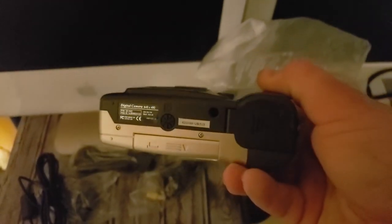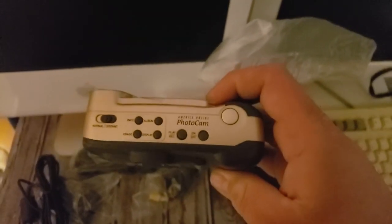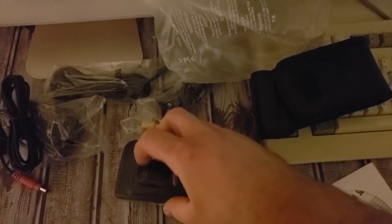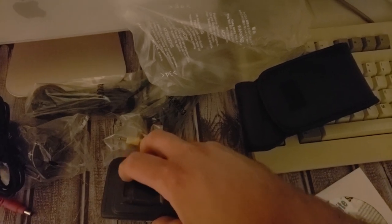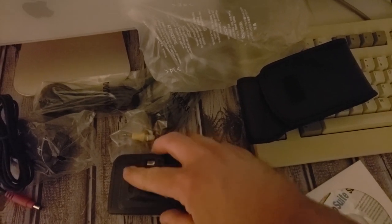Even the viewfinder has the plastic on it still. I love new old stock — isn't that lovely? Look at all those buttons — it's got a lot of cool things to help you navigate through photos, albums, and settings.